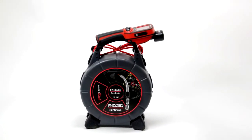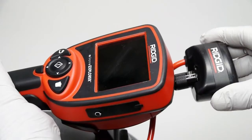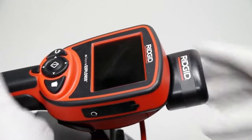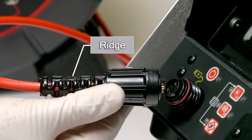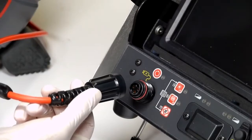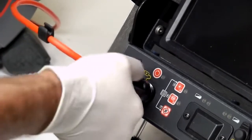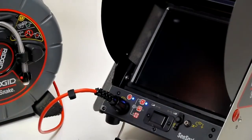To connect the NanoReel to the MicroExplorer, make sure the MicroExplorer slip ring module is installed. Orient the connector housing so that the label is facing up, then slide it straight onto the MicroExplorer until fully seated. To connect the NanoReel to a SeaSnake monitor, position the connector so the ridge on the strain relief is facing up, mate the connector halves, and snug down the locking sleeve. Once connected, power on the monitor and begin using the system.